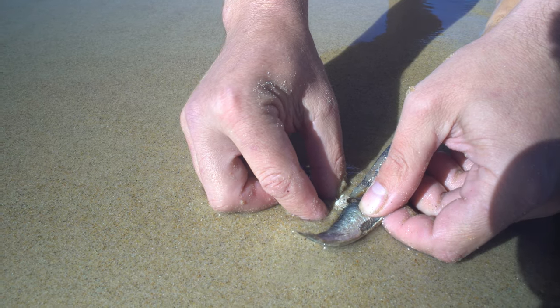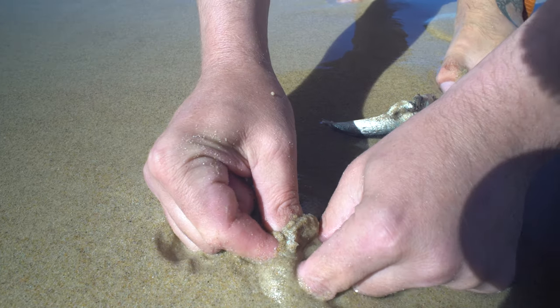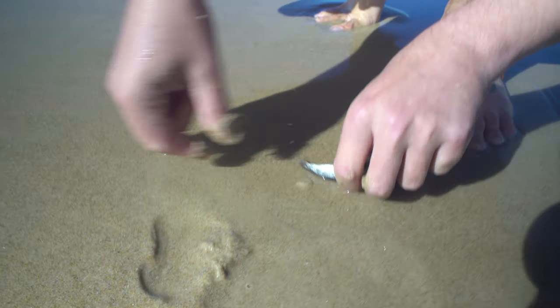So you want to catch a beach worm, and if you're anything like me, you've been down to the beach about half a dozen times and you've had a crack. And the slippery little blighters, they just keep slipping through your fingers and you're thinking to yourself, maybe I'm just not cut out to catch a worm. Well trust me that's not true — anyone can catch a worm, and with some of these tips, hopefully you will too.